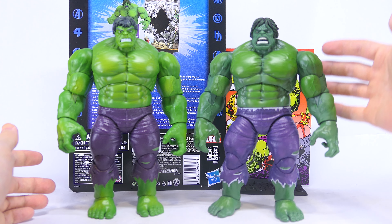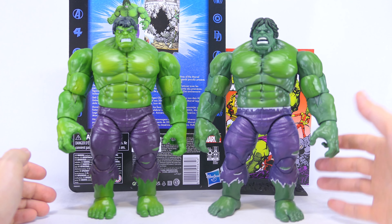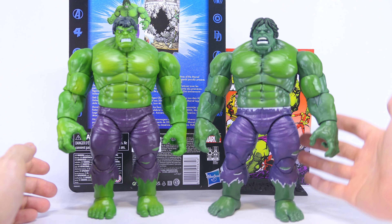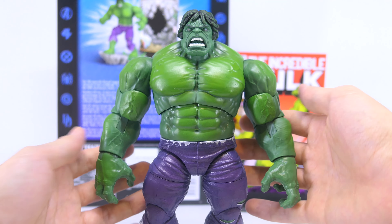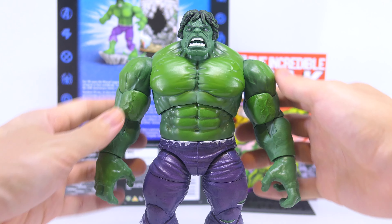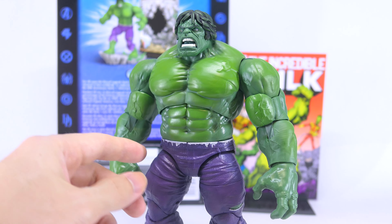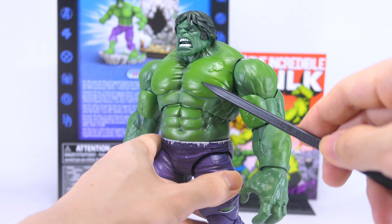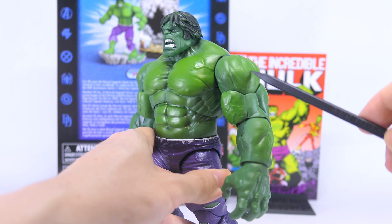Despite the premium-looking wash, shading, and paint job, I really wish Hasbro could have added something a little new and extra onto this overused body sculpt. Looking at his upper torso, it is cast in a deep green plastic with a lighter shade of green for the shading, which really brings out the tones and textures in his muscle sculpting. It's impressive to see that light green shading applied all over his body — from his chest to his abs and even down the top and sides of his arms.